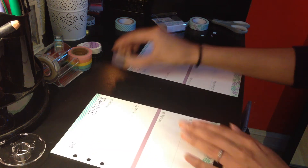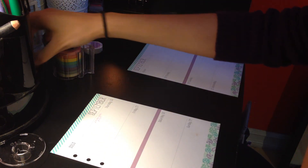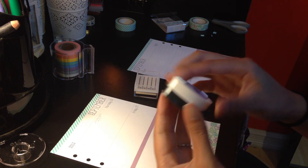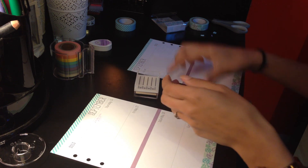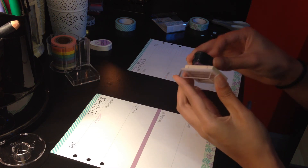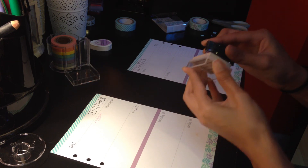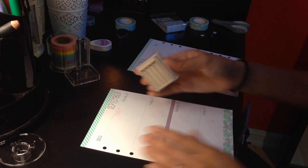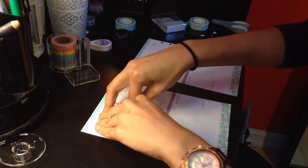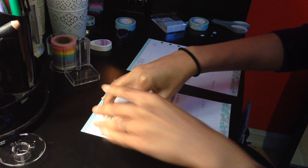Next I used my Muji stamp. The ink I used is the Memento Dew Drop in Lulu Lavender — that's the color I used. I'm sorry that the lighting is so terrible; this room has really terrible lighting with no natural light at all. I have a light here but I know there's probably a glare. I hope you guys can see what I'm doing.